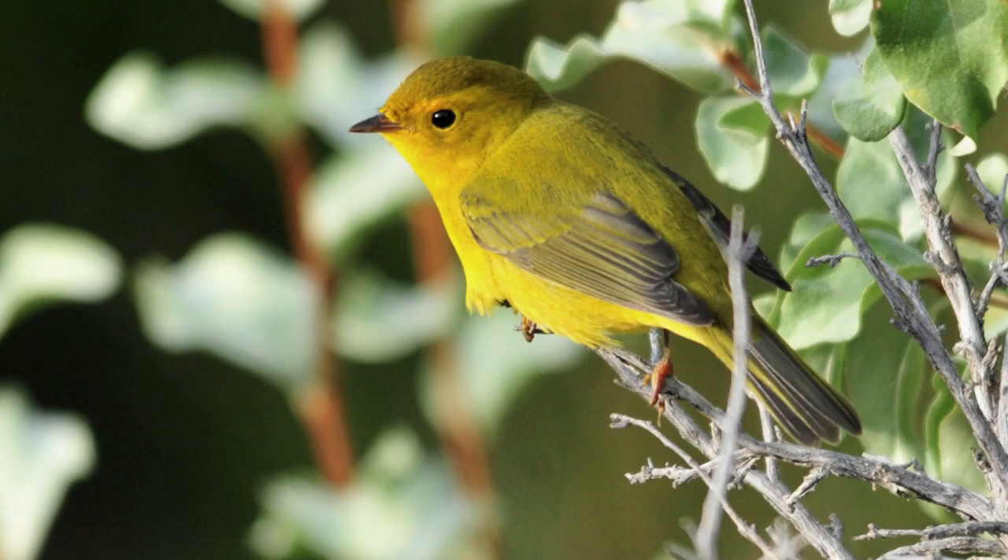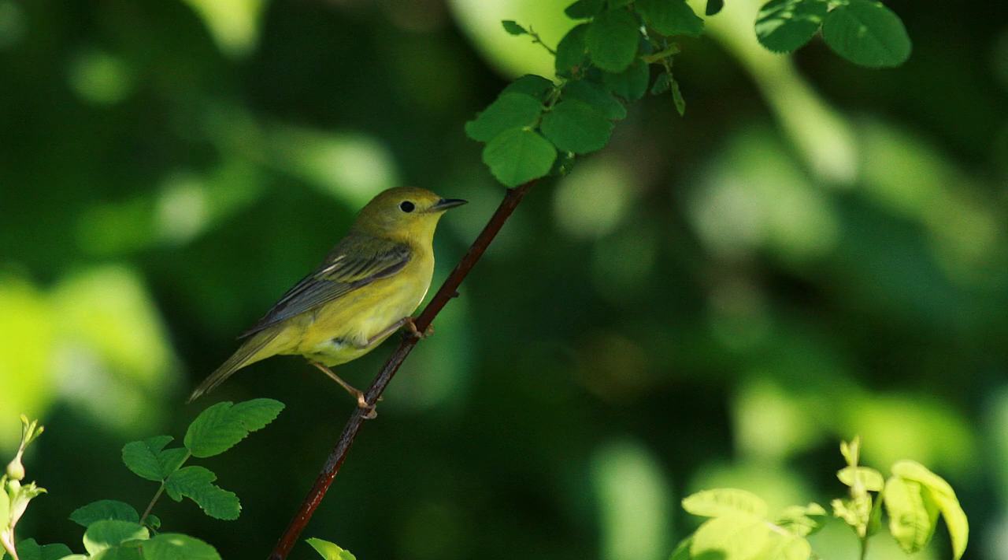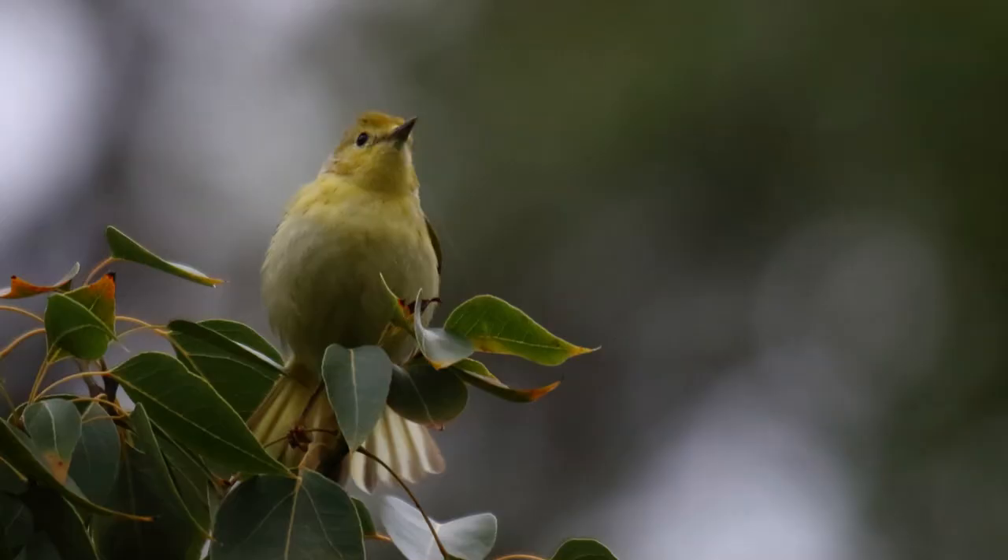Now you should be more confident in your identification when you see these birds. Is there a species identification or confusing pair of birds that you'd like to see covered next? Let me know in the comments and I'll create a video to answer your question. Thank you so much for watching.